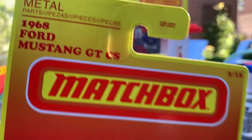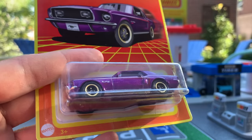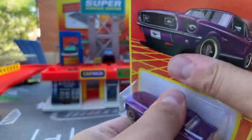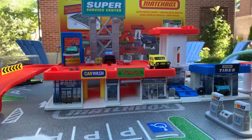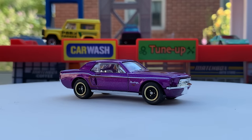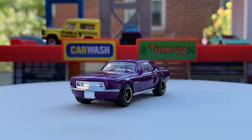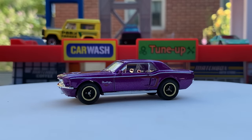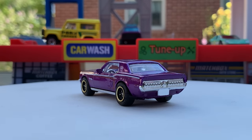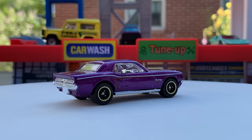Number two of 12 is the 1968 Ford Mustang GTCS — CS stands for California Special. I don't see the California Special deco on this one, but that's all right, it looks good. Package collectors are going to dig this artwork, and I love the artwork on this too. It's got some additional deco on it around the side intake, and on the hood there's a red coloring as well. This casting has a chrome interior, which gives it the chrome bumper, grill, and back bumper as well. The metal flake purple looks good in the sun. Disc wheels — this is a cool casting, one that I enjoy collecting.